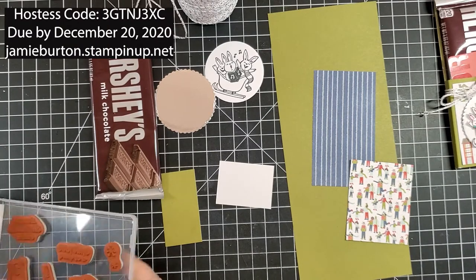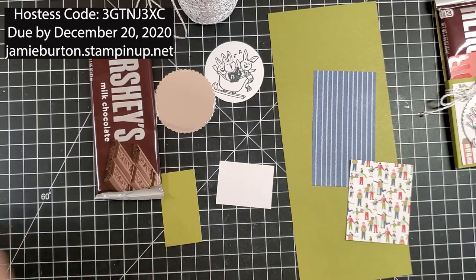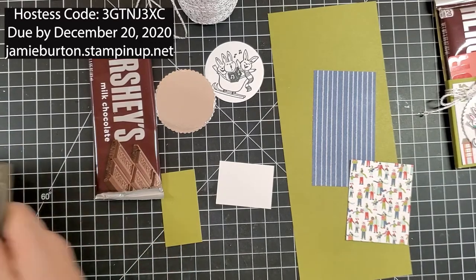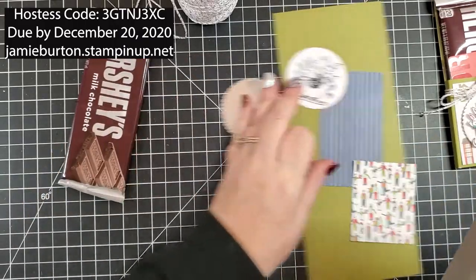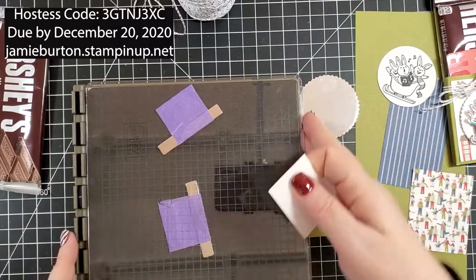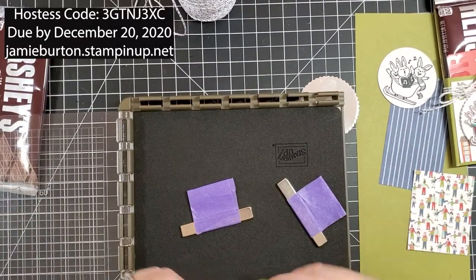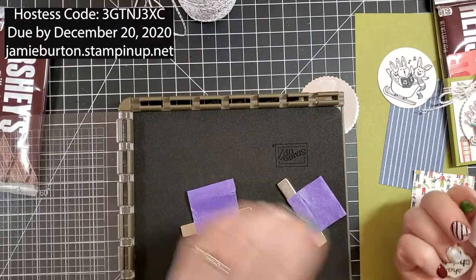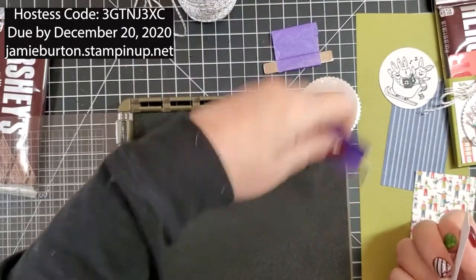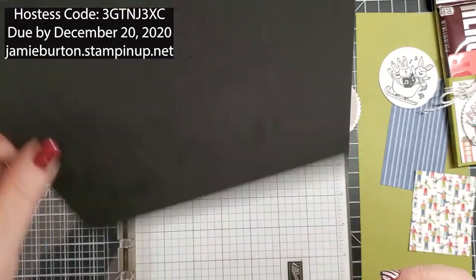I'm going to stamp Sending Christmas Cheer again on this little white piece because mine's not stamped — I must have run out of stamped pieces. This is our Stamparatus. I'm going to take my magnets off and remove this foam — this is when you're stamping with the photopolymer. I'll stick it right there and put a magnet down at the bottom.